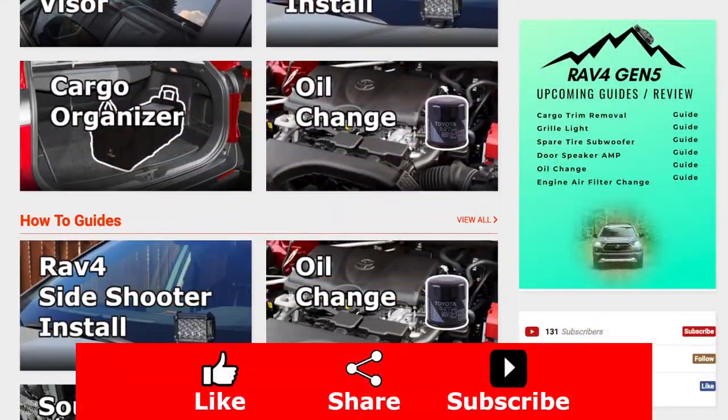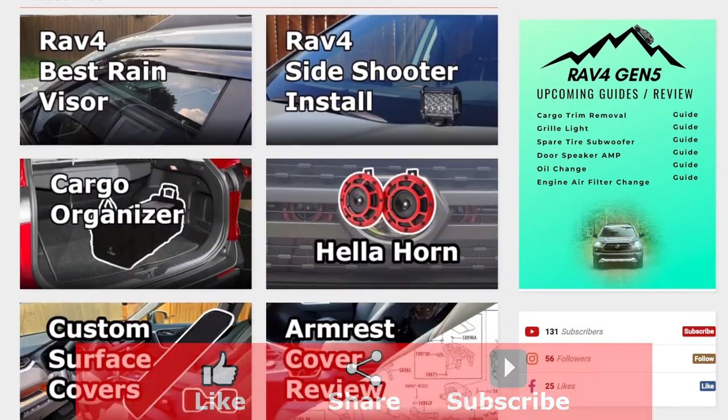For step-by-step instructions and pictures, visit RAV4Gen5.com.